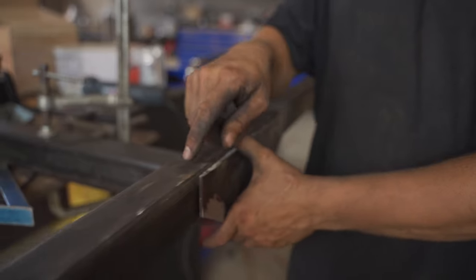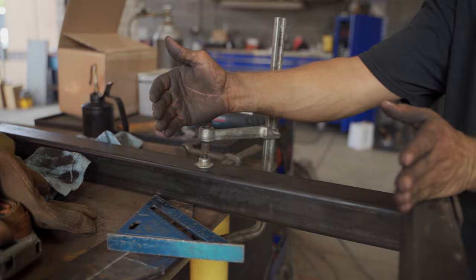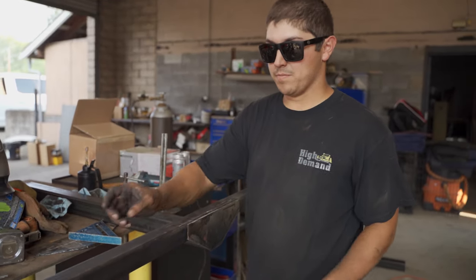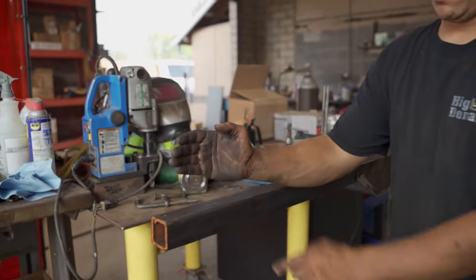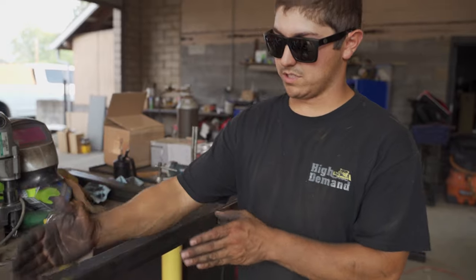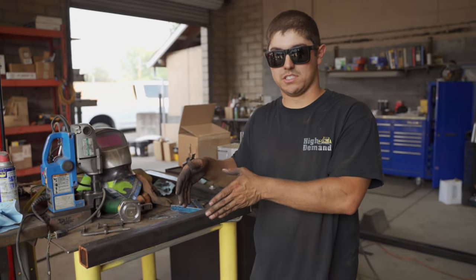Now we're going to take our measurements from this bar to the next bar to figure out where the ski is actually going to sit. Once we figure that out, we're going to add two plates up from here, and that's going to hold our two by four in between them. We're going to carpet the two by four, set it on here, and that's what the ski will actually sit on.